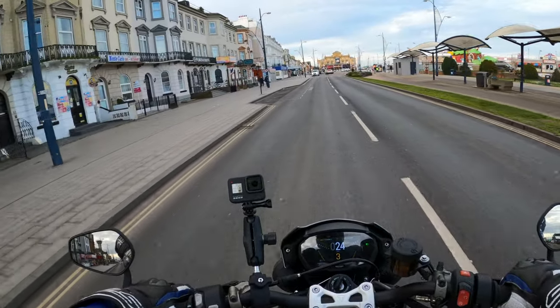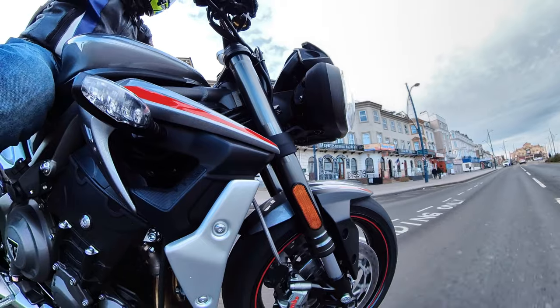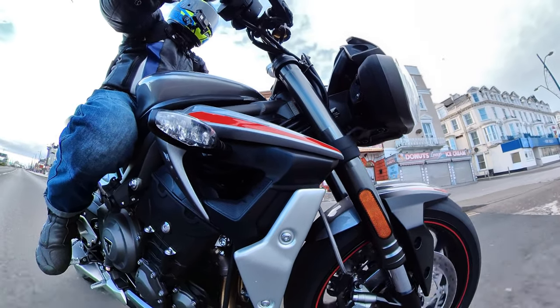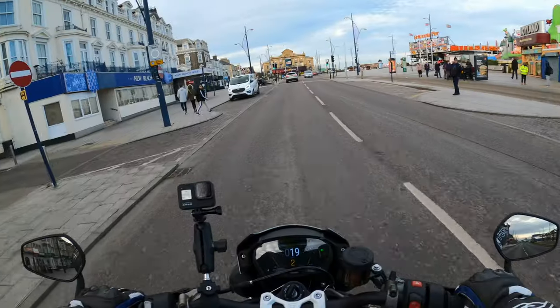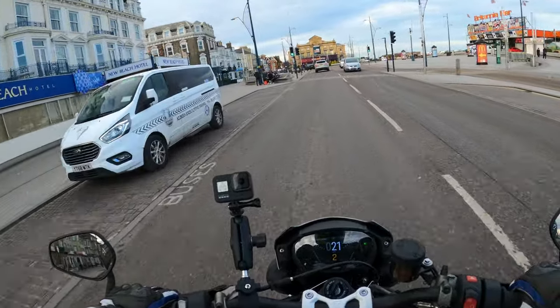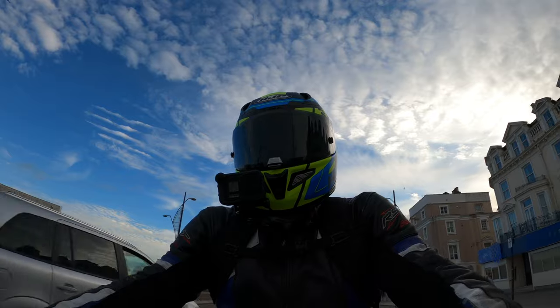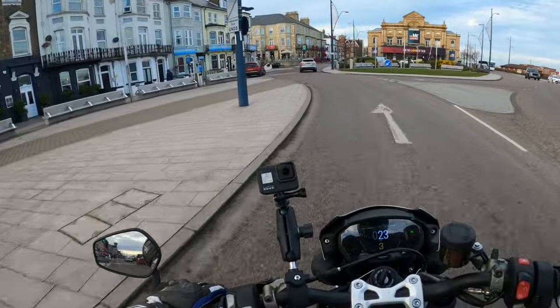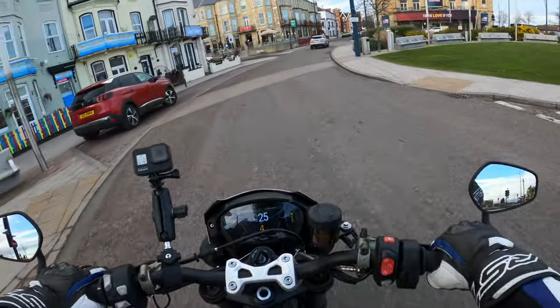The bike has got the Pirelli Super Corsa tyres on as well, so you've got confidence in the tyres. I've had no issues — maybe a few when it's been damp. You get a bit of rear slippage from the rear tyre, but it's probably me giving it too much on the gas.